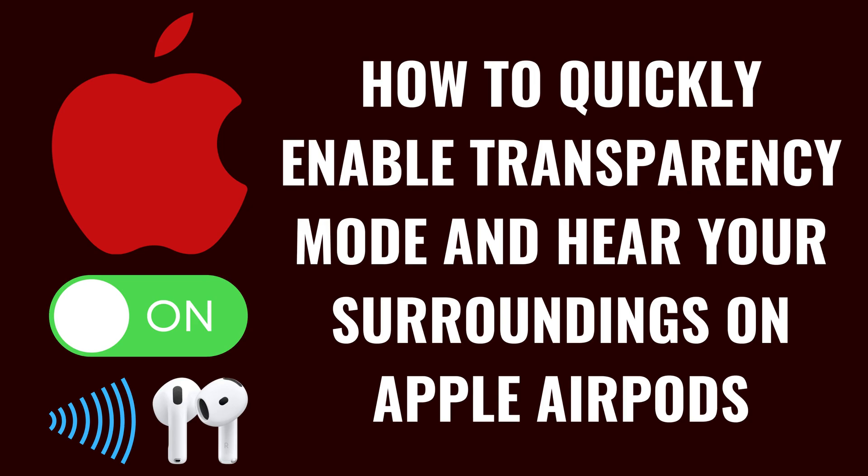I'm Max Dalton, and in this video I'll show you how to quickly enable transparency mode so you can hear your surroundings on your Apple AirPods.